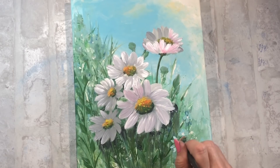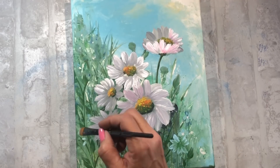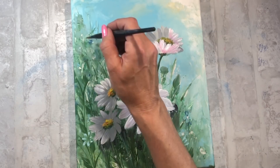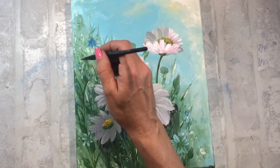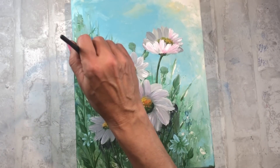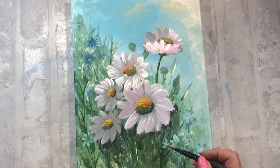Sobre el follaje, tanto en la parte de abajo como en la parte superior, empiezo a marcar algunas flores no demasiado definidas, porque lo que es importante en este cuadro es la parte central y las flores grandes. Estas florecitas pequeñitas no están demasiado definidas y las hago en otro color para empezar a dar un poco de riqueza y mezclar diferentes colores y tonalidades.